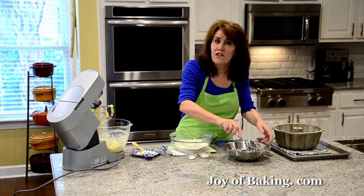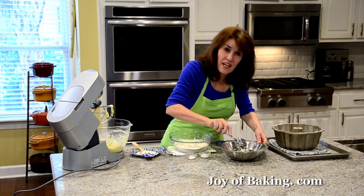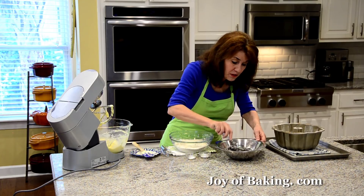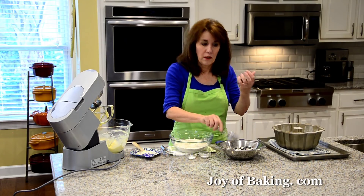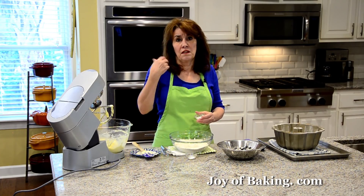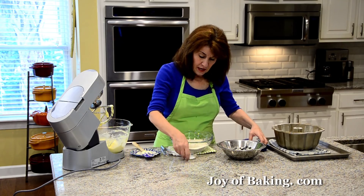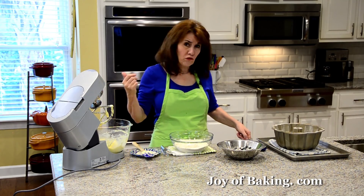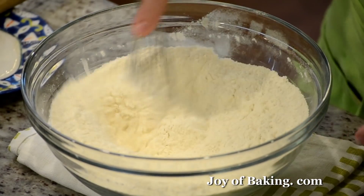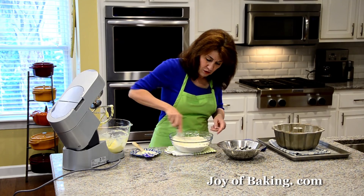Whenever you're adding nuts or chocolate chips to a batter, you can do this too — take a little flour from the recipe and toss it in. It helps as long as your berries are not really heavy. Then to the rest of the flour, add just one teaspoon, four grams, of baking powder, and a half teaspoon, two grams, of salt. Remember, if you use salted butter, leave out that salt. You can sift your flour or just use a wire whisk — just make sure everything's mixed together and get a little air in there.